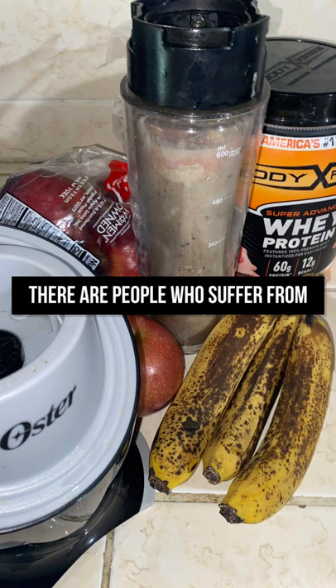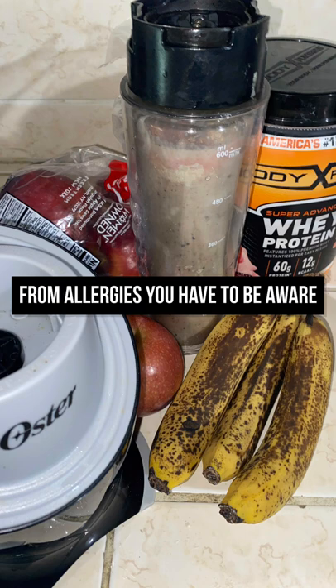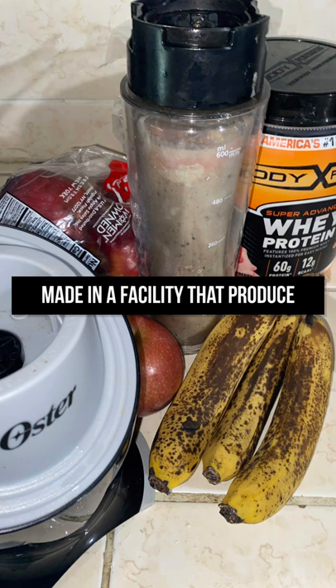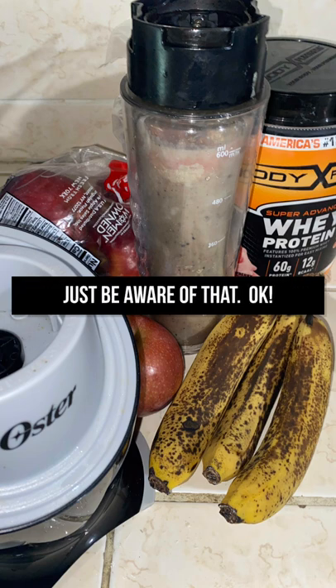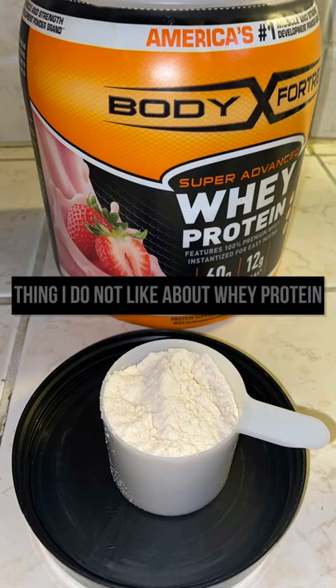For those who suffer from allergies, you have to be aware that this whey protein product was made in a facility that produces peanuts, so just be aware of that.